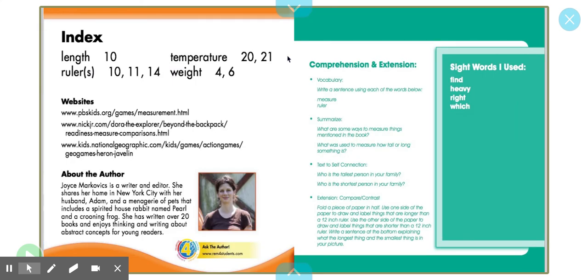I hope you enjoyed learning about different ways to measure objects. I cannot wait to see what objects you found in your measurement scavenger hunt and which objects you brought to our Google Meets today. Happy measuring!